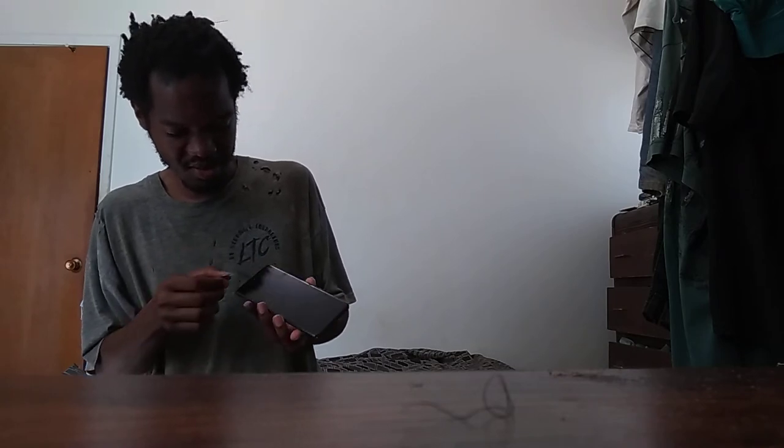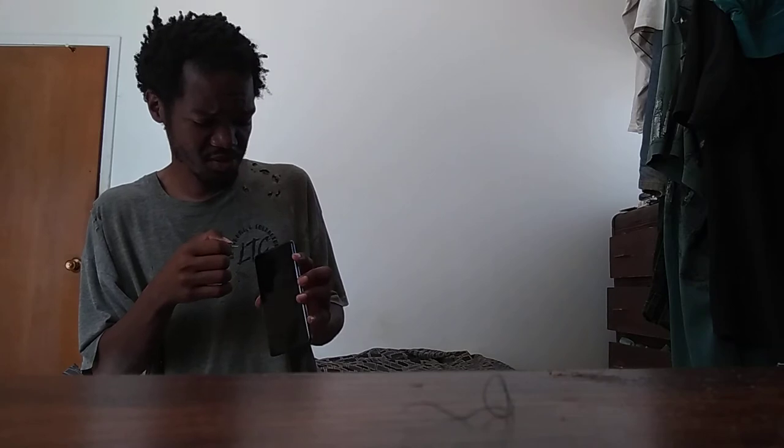I already know why I ordered these — in case I lose the other ones. They're cheap. They're about the cheapest thing I ever had shipped to me. I got them for less than two dollars and fifty cents.